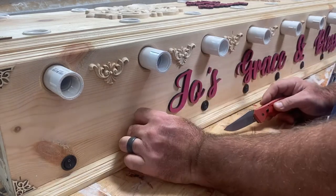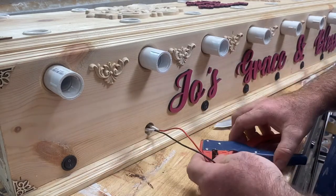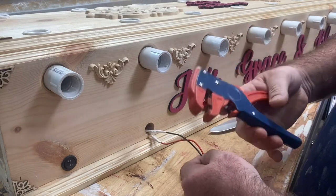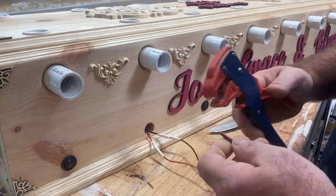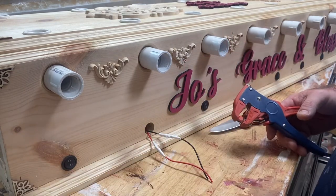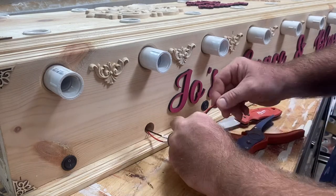The switches just pop right out. All you're going to do — you can use your knife, but I like to use wire cutters. There we go. We're going to set that to the side — that's your bad switch.